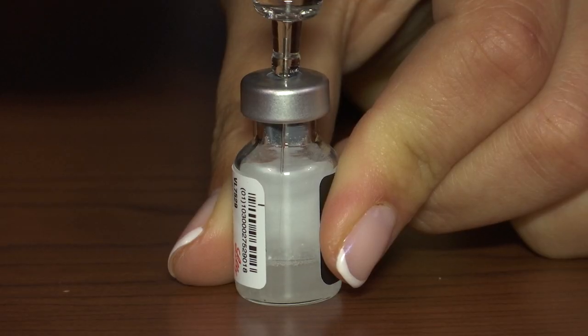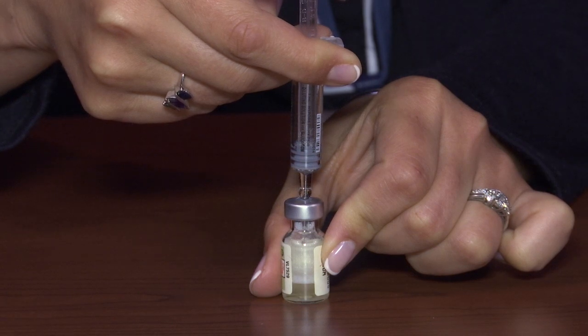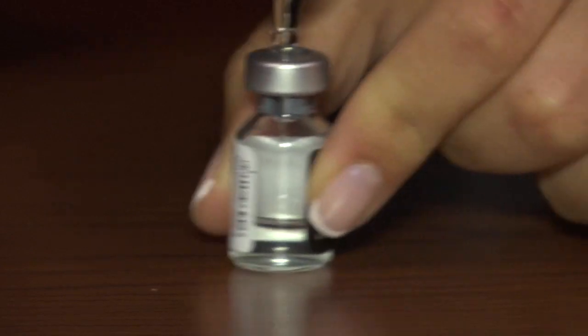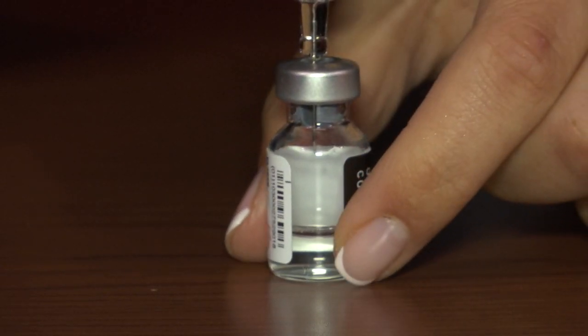Then inject the sterile diluting solution into the vial of powder. Do not remove the needle. Mix the solution by hand. Do not use the Glucagon until the mixture is clear and the solution has a water-like consistency.